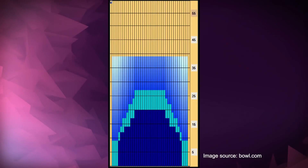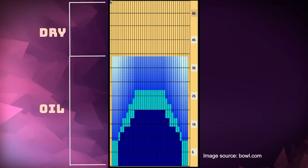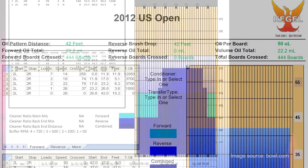Last year the medium to shorter pattern was for the team event. It was 38 feet long with 28 milliliters of oil on it. It doesn't mean it'll be that way this year, but it's a good way to prep. Practice on tough patterns like the US Open or the USBC Masters.